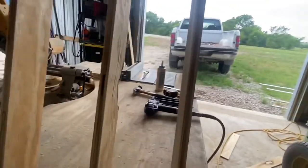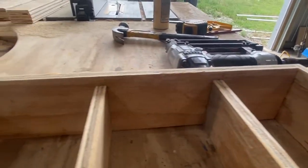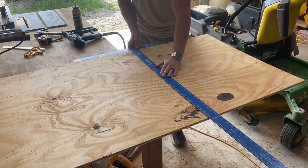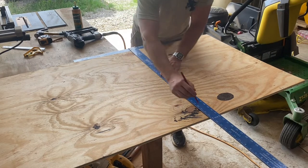And when we flip this over, you'll see that there's a half inch gap on the other side. That way we can install the backing.